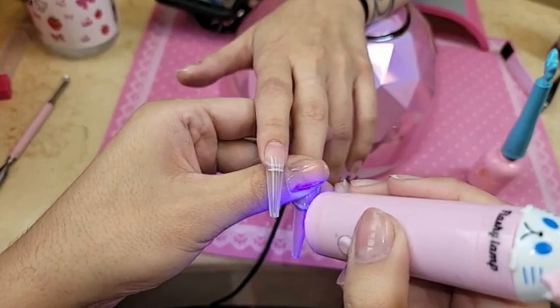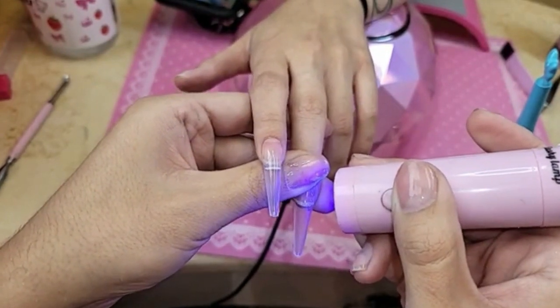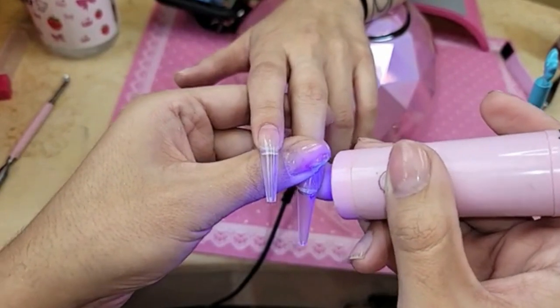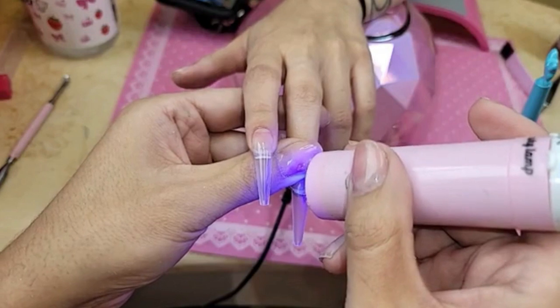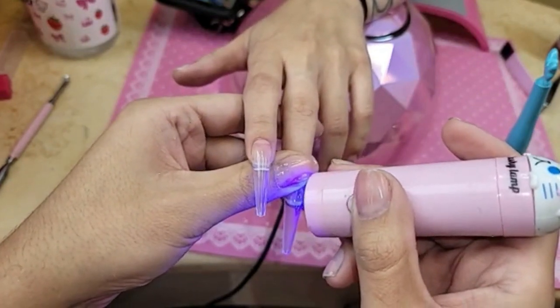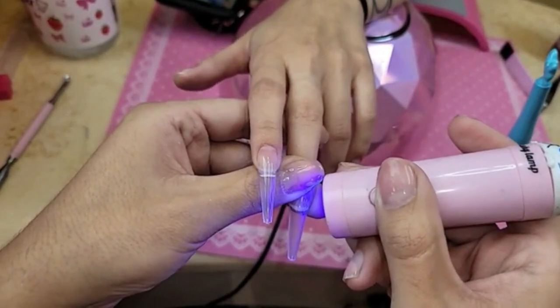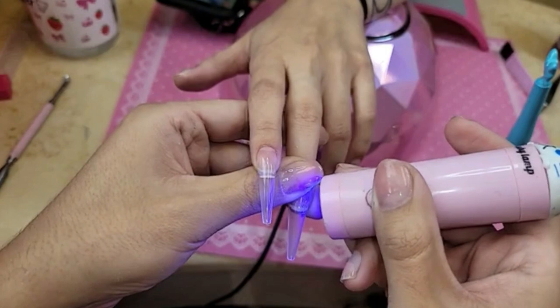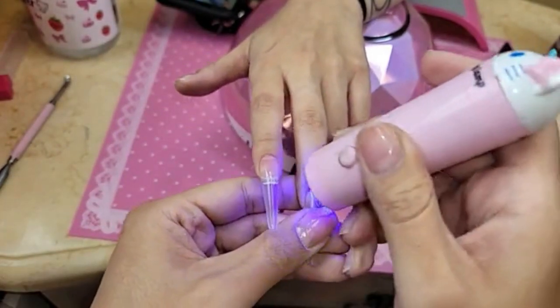Are you excited to see Freaky, Kelsey? Yeah, it's like PG, so it's not like a super scary movie. I used to have a candle warmer. I remember when I used to do nails, I would put my glass dappen dish on a candle warmer to keep my monomer warm. But I don't know where it is, so I just warmed my gel bottle.